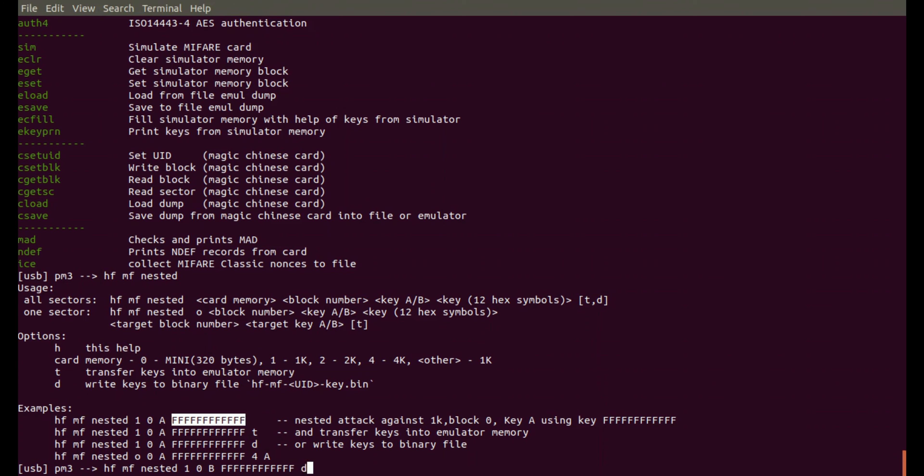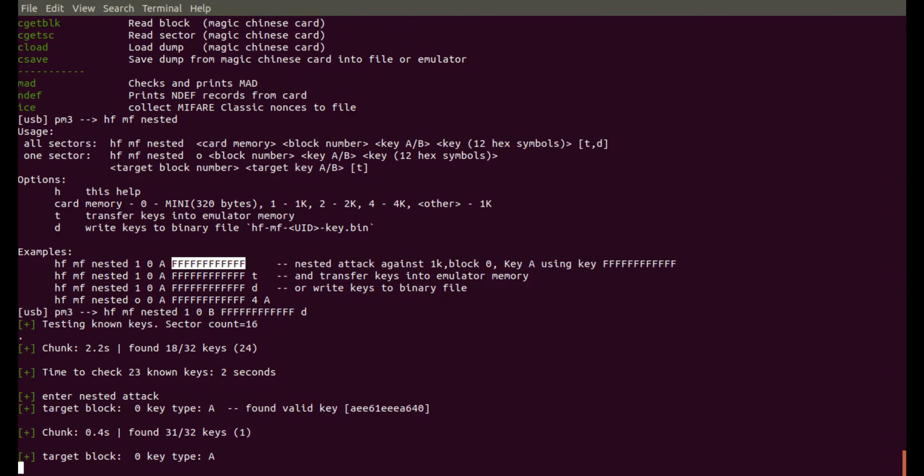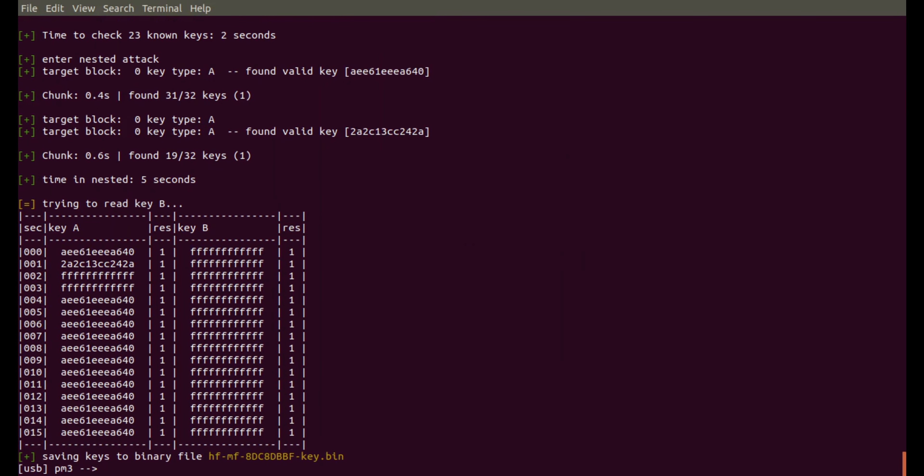We're going to do a standard nested attack using HF MF nested. I know that it's a 1K card, and from what I just saw I know that key zero B is all Fs — we saw that in the output of the previous command. So let's go straight in and see what we can do. It's now going through and filling in all of the rest of the sectors. You can see there are actually only two other keys there — AEE61 and 2A2C13CC. So now we have all of the crypto keys for both the A and B streams.